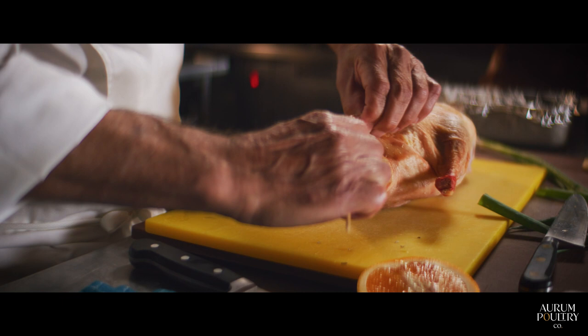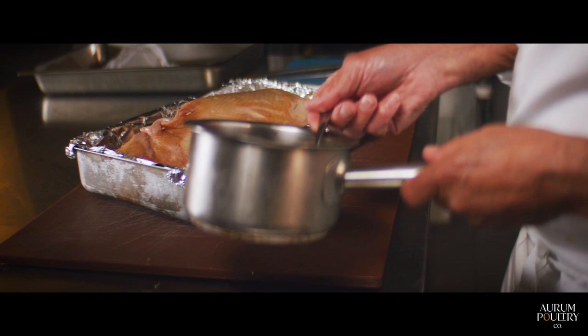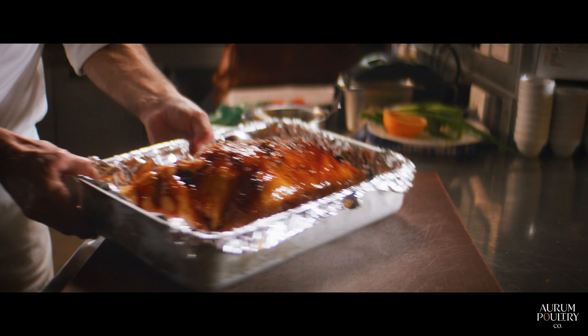We close the cavity with a bamboo skewer. Our duck is now ready and we're going to coat it with a honey glaze — here is a caramelized honey glaze. Just a little bit of flake salt and we'll put it in the oven.